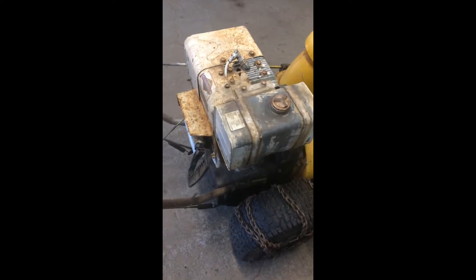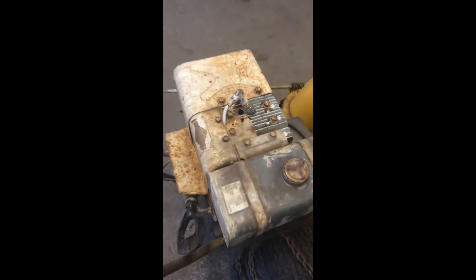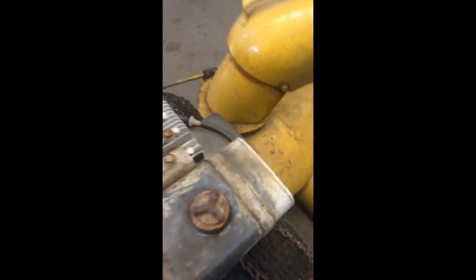Hey everyone, we've got an eight horsepower 1976 Mastercraft snowblower. The issue we're having is we have no spark, so we're going to take apart the flywheel and recoil assembly to have a look at the points inside. It's a pretty common problem for these older machines, so the first thing we're going to do is check it here.